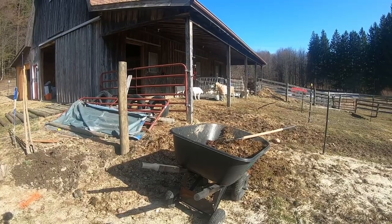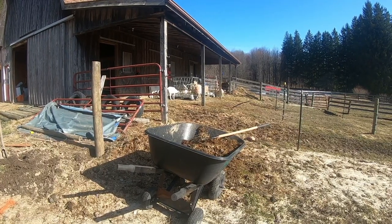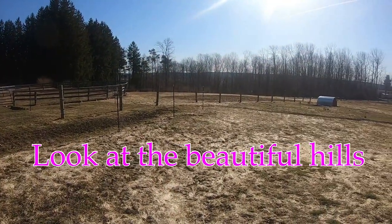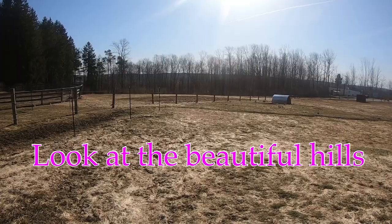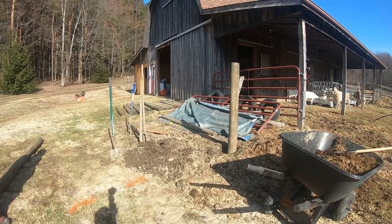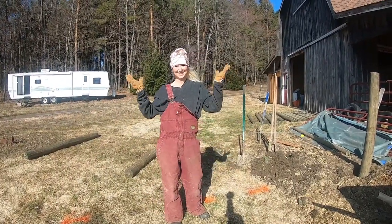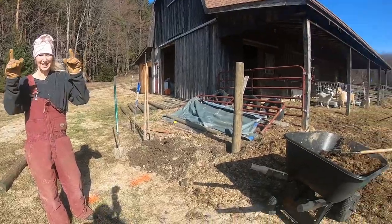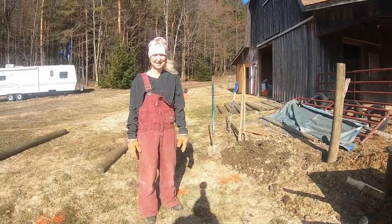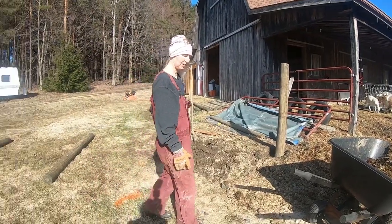We're gonna continue and get the next hole dug, but I got to get this all level and get it ready. Our gate's over here. We're gonna move this pile and get it out of here — probably put it down at our food plot, which is right down there. So that's our first step: get the outer perimeter done, and then once we do the outer perimeter we'll do the inside perimeter. Go, mama — time to go to work! Move that down there.